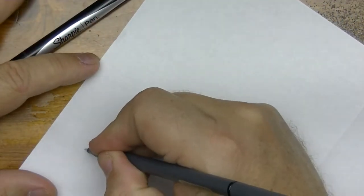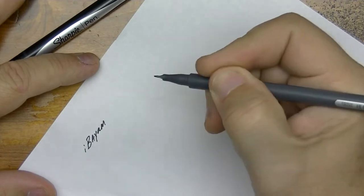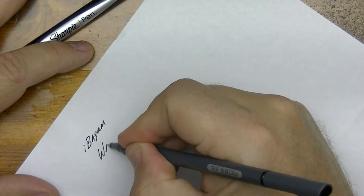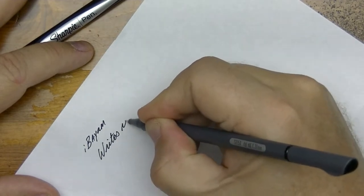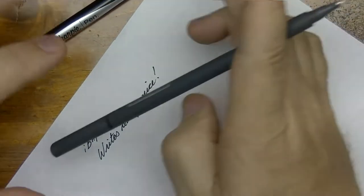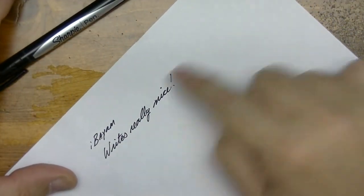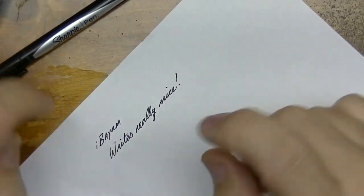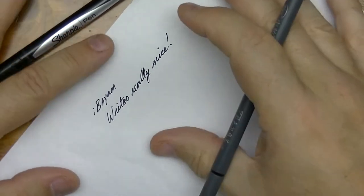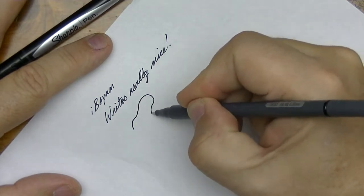So this is the iBiom. First impressions: it writes really nice, really nice. Now how about smearability? It doesn't seem to smear — it dries relatively fast, and there's nothing on my finger. This little puppy here, being a fine point, is of course good for some drawing.